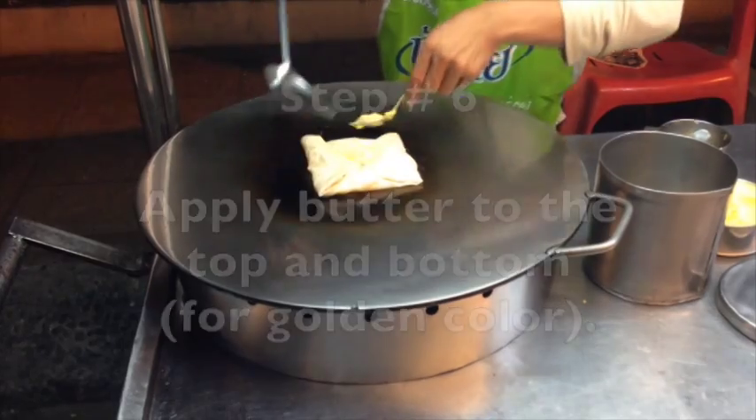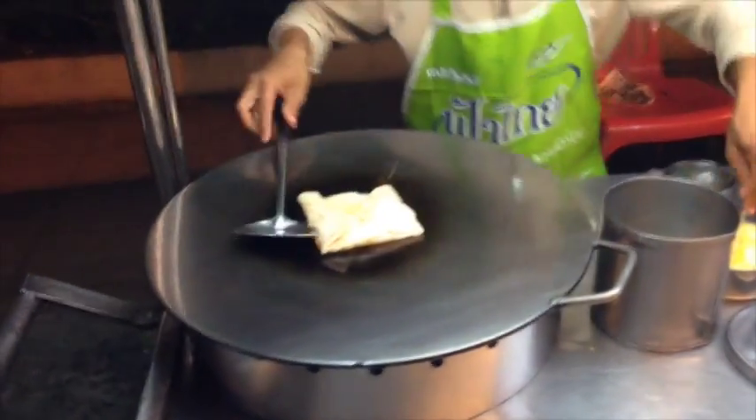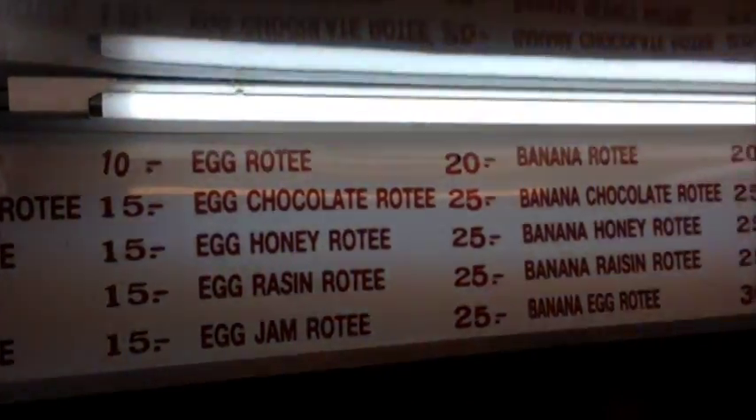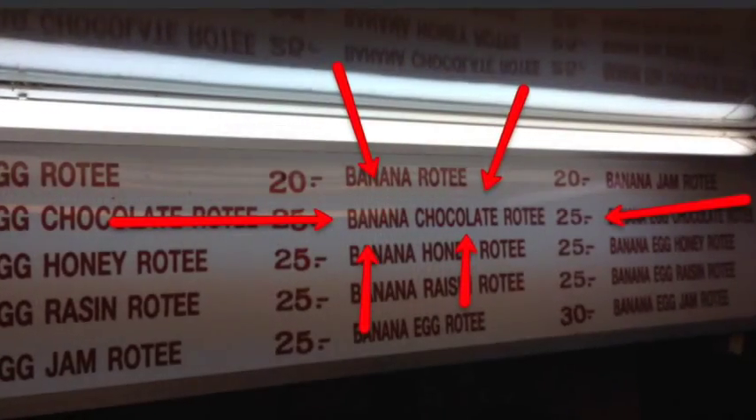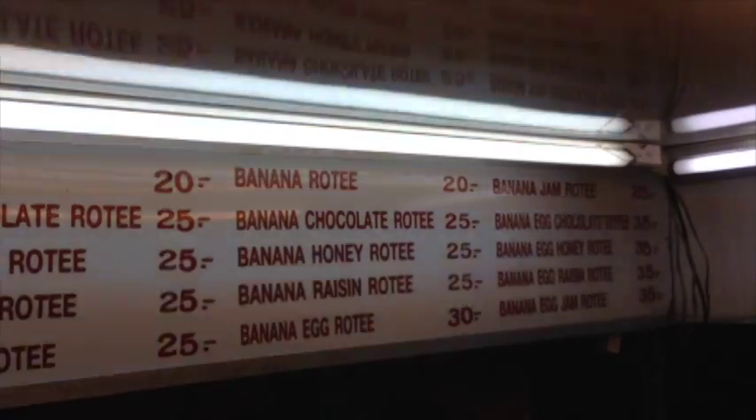Then he applies butter to the top and on the bottom, and that's going to let it get really nice and golden brown. As for pricing, this is 31 baht to the dollar, so this is costing me about 67 to 70 cents.